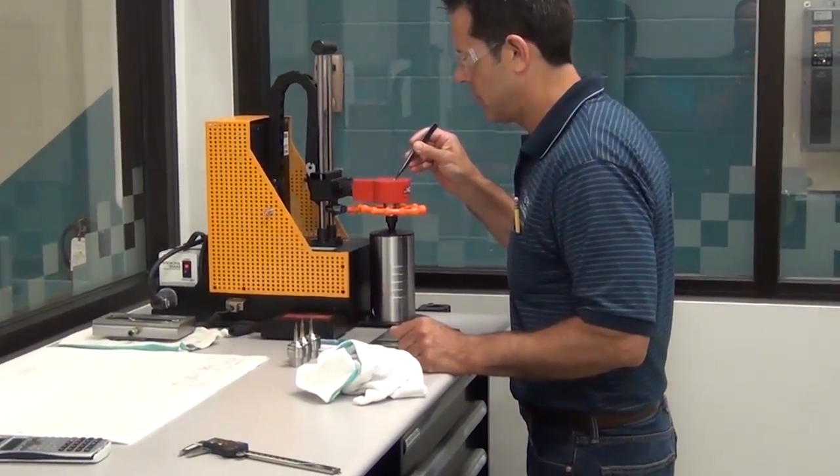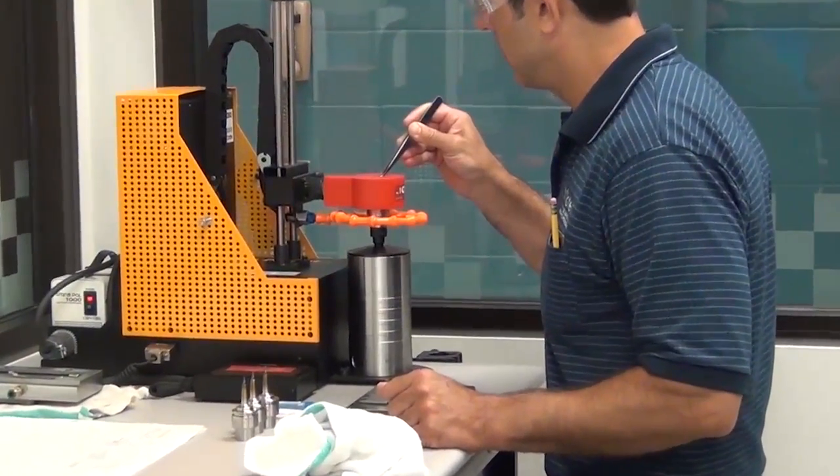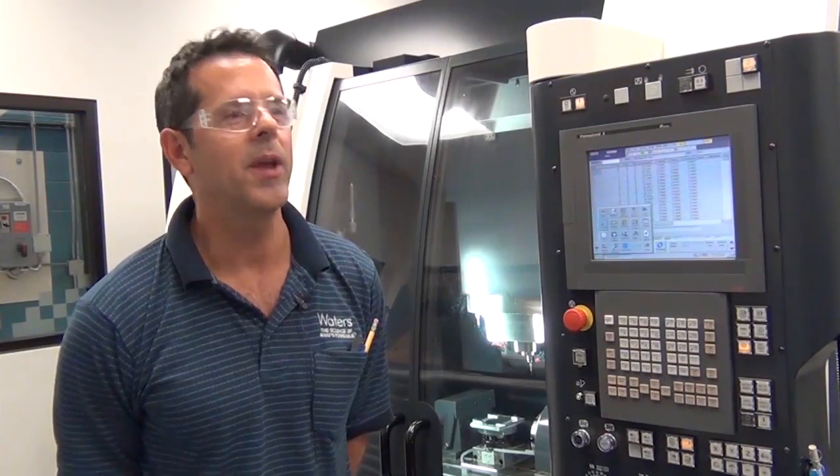The staff come in and do all the programming and all the fixture designs. Anything that happens with this equipment is done with the shop personnel. The ease of getting that type of precision with the Makino is excellent. It makes it easy — it's a seamless operation. It's very rare anything comes up that needs my intervention.